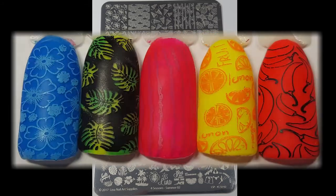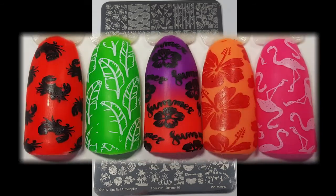It has 25 large images and there are about 40 smaller images on the bottom. For these swatches I've used my Starry Sky Stamper for the larger images and then my Small Clear Stamper for the smaller images.